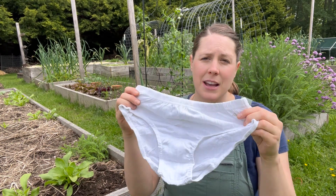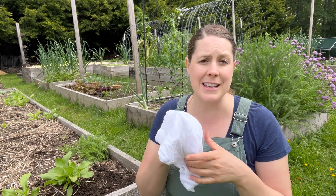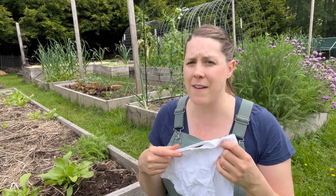Here's how you do it: first of all, you want to find some cotton underwear — you want 100% cotton, because that is what the microbes will want to eat. You don't want to have any other synthetic materials in there.